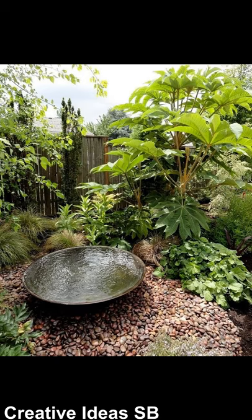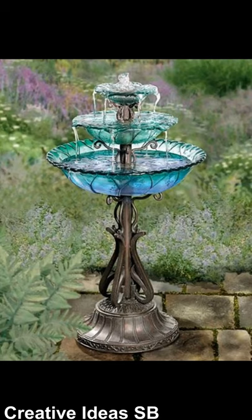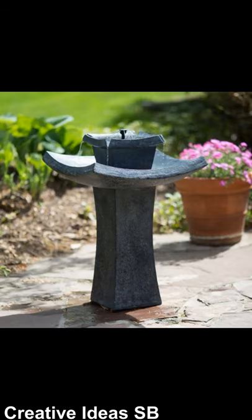You can make fountains from recycled things like glass, tires, doses of juice, stones, bottles, bricks and many others that you like.